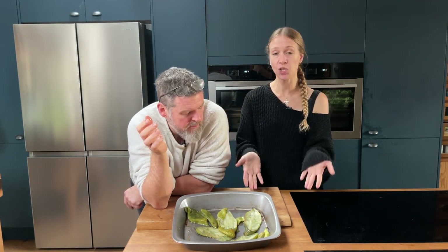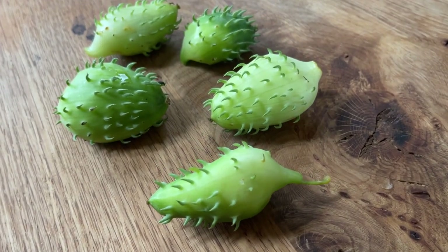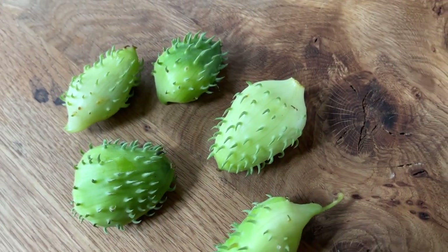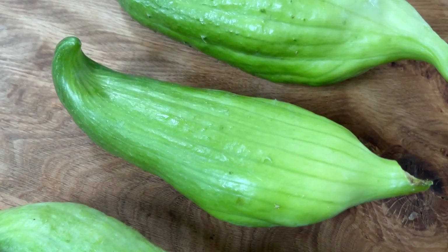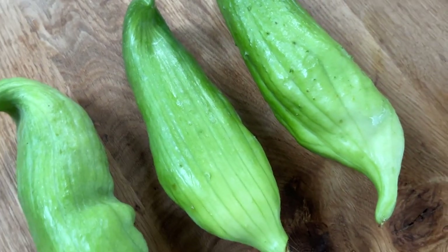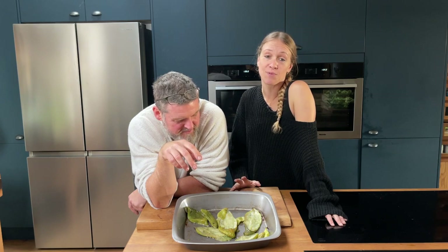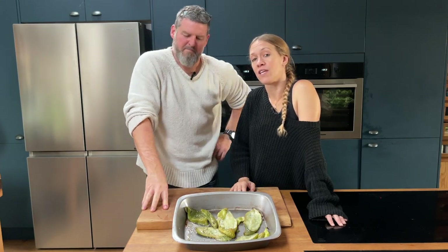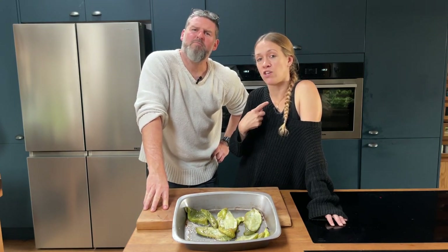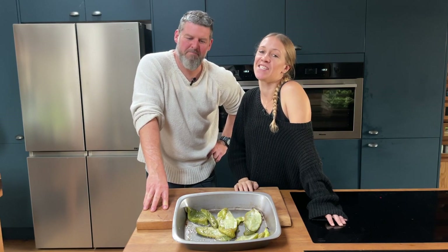There you go — that is two ways that you can use a chocha that turns them into more of a store cupboard staple, and hopefully it gives you a good reason to justify growing this awesome plant. Thank you so much for watching. If you've enjoyed the video, please subscribe to our channel. You can find us on Instagram at She Goes Veg and My King Cooks. See you soon!